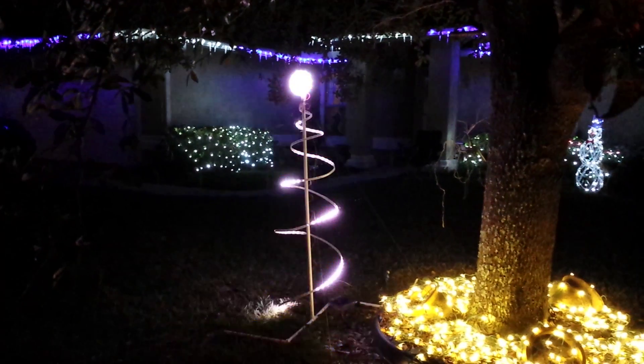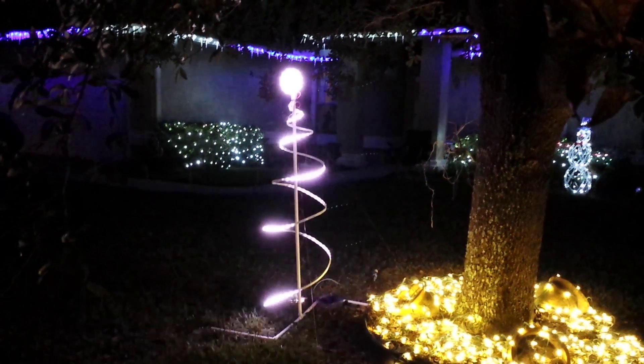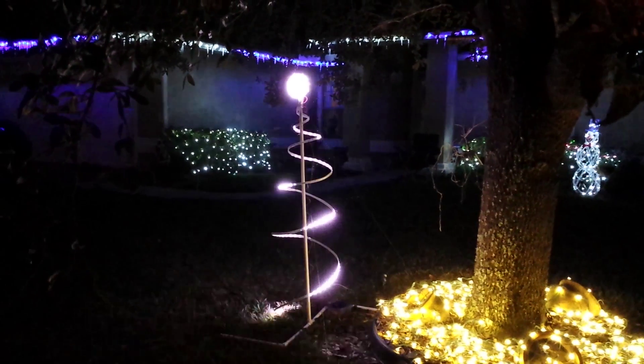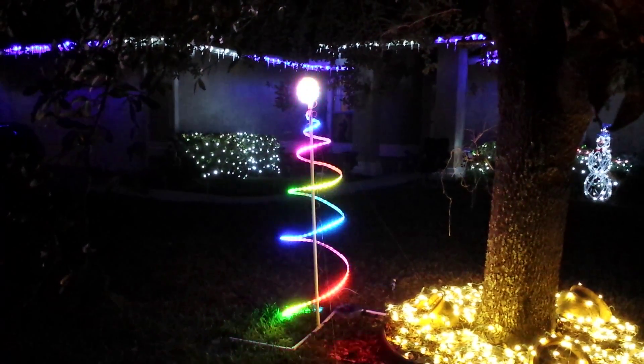I am done. I am satisfied with the look of my tree and the patterns. No more quirkiness, no more flickering. Everything is working great.